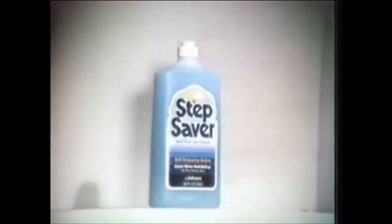Johnson's Step Saver. As I damp mop, it cleans, shines, even strips with self-stripping action. A new coat of Step Saver dissolves its old coat, loosens dirt, even black heel marks. I just mop them away. Self-stripping Step Saver cleans deep, shines bright, and ends build-up.